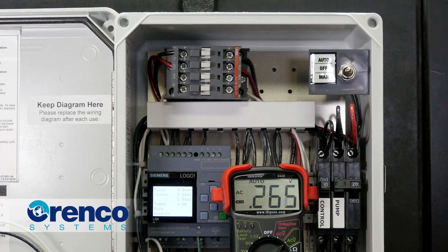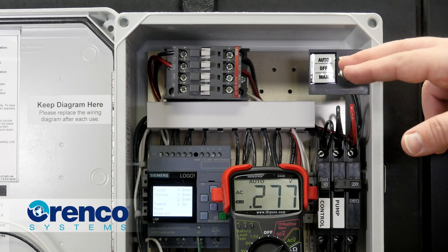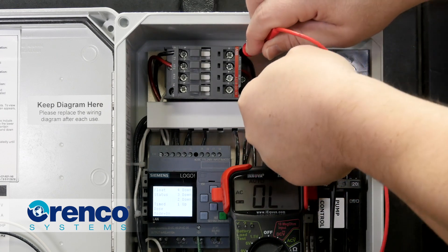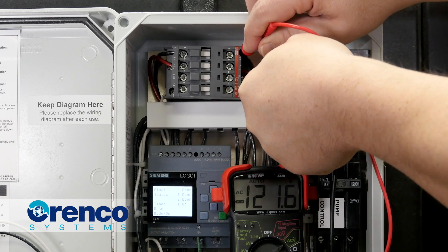Terminals A1 and A2 receive power from the control circuit breaker to energize the coil in the motor contactor. Power should be present when the hand-off-auto switch is in manual or the float timer is engaged in the auto position.